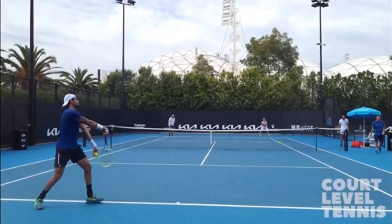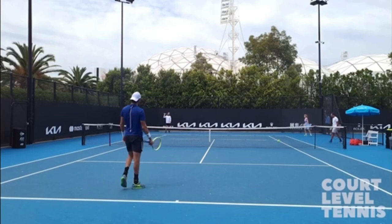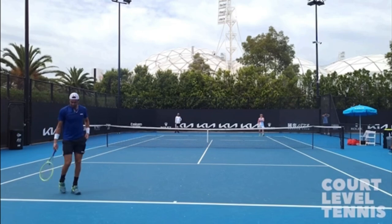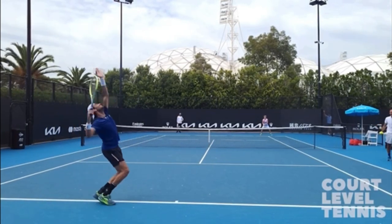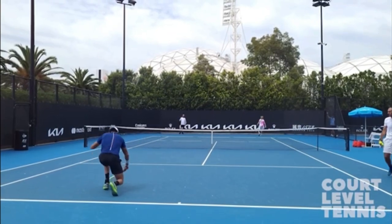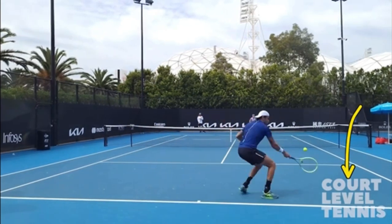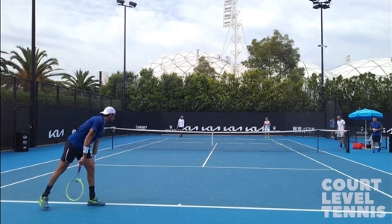Yesterday, I got a direct message on Instagram asking me to critique the grip that Berrettini uses on his serve. The person was asking if Berrettini had an extreme grip, and I'm going to tell you no. He does not have an extreme grip when he hits the ball, but he does when he begins the service motion. Let me show you what I mean by this. This video is courtesy of Court Level Tennis on YouTube — make sure you subscribe to their awesome channel, link in the description. Let's have a look at a couple of his serves.